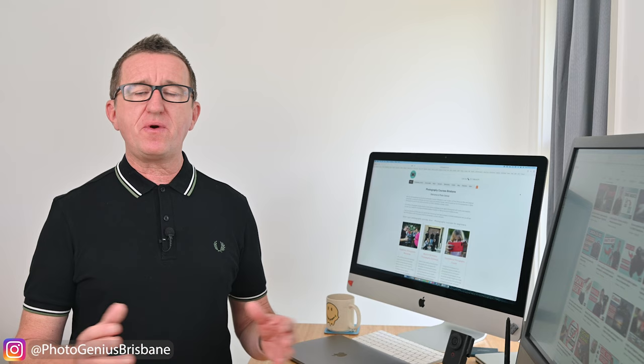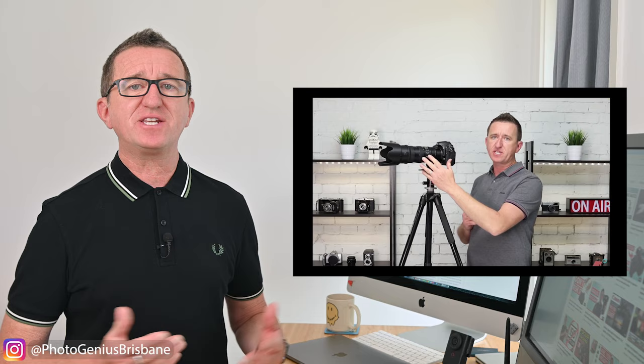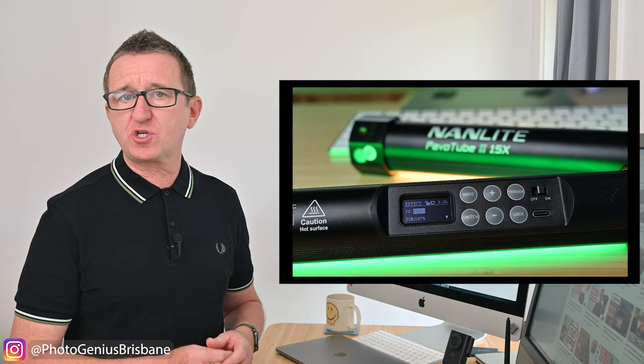Now there's one change that I've been wanting to make to my studio and office space for some time, and that's the lighting. This is a small space and when I started this channel in 2016 I was using a single LED panel to light the space. I later replaced that with two Nanlite Pavotus which are really great, but I felt it was time for a change.